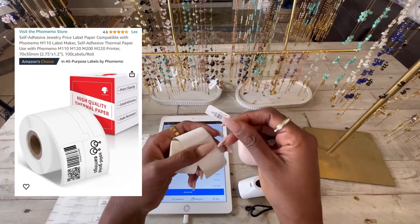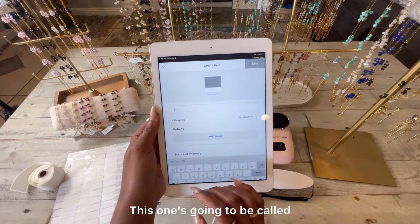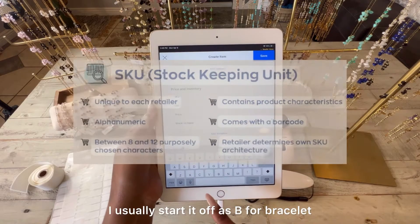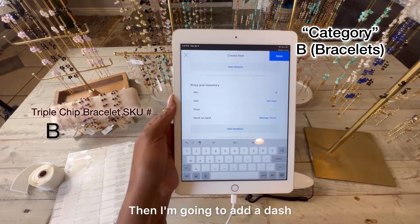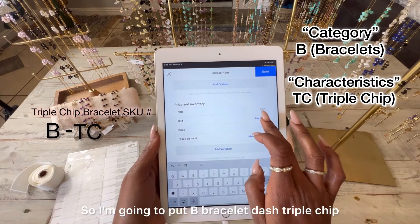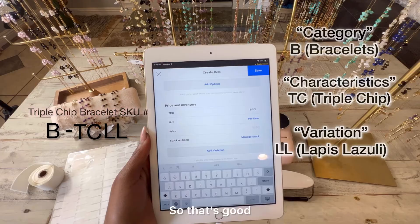You'll also need jewelry labels, which basically look like this. What I do is go to Items and create an item — this one is going to be called Triple Chip Bracelet. Under SKU, that's where you add your SKU for your barcode. I usually start with 'B' for bracelet, 'N' for necklace, and so on. So for this bracelet, I'll do B-dash-Triple-Chip, then add Lapis Lazuli — that's six letters, which is good, so I'll save that.